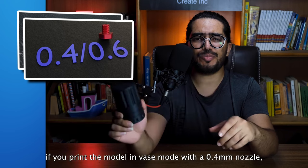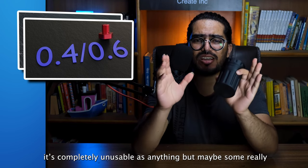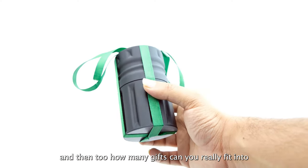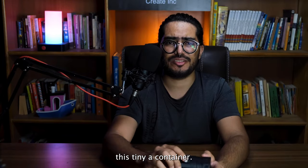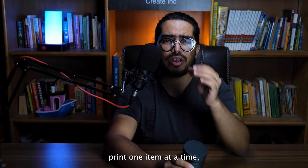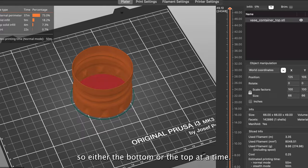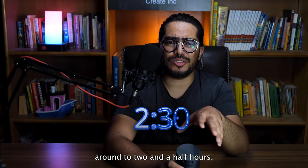If you print the model in vase mode with a 0.4mm nozzle, it's completely unusable as anything but maybe some really fancy wrapping paper. And then too, how many gifts can you really fit into this tiny container? What is more, in vase mode you can only print one item at a time — either the bottom or the top at a time. If you do that, the total print time comes somewhere around 2 and a half hours.